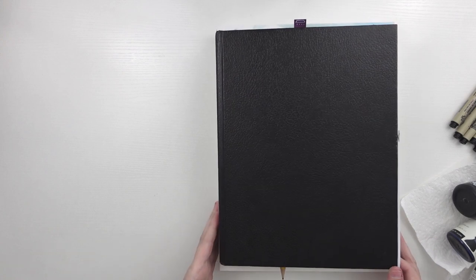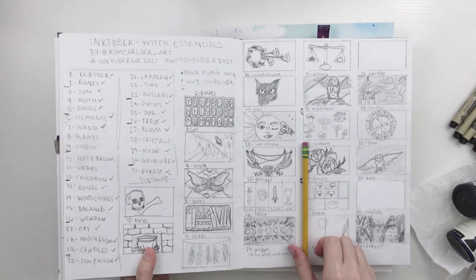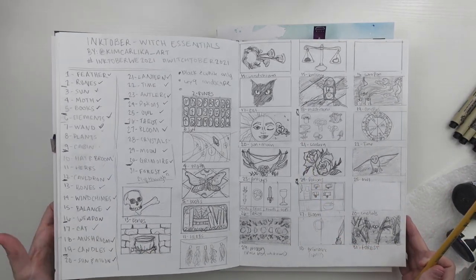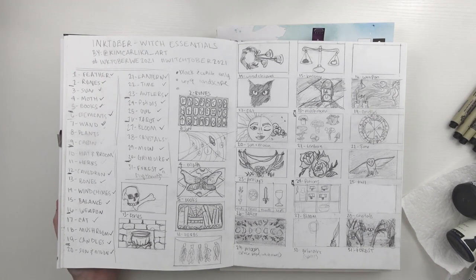This year I picked a prompt list ahead of time and I really went through prompt lists to determine which one I really connected with or really sparked some ideas for myself, and this is the one I chose. Once I picked a prompt list I wrote everything down and started doing some thumbnails. A lot of these have changed already and some of them I didn't even have thumbnails for, just to start getting ideas out there.